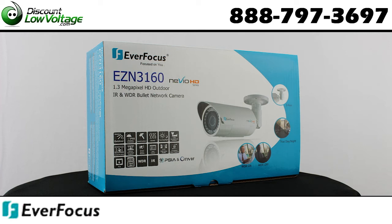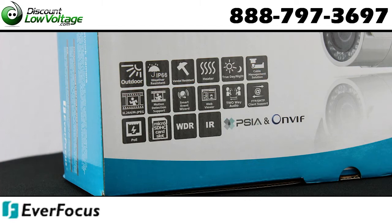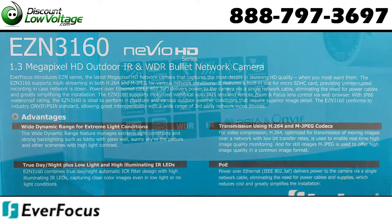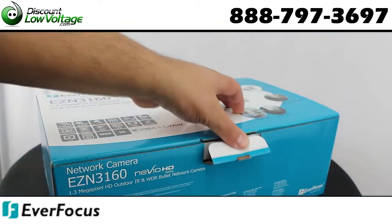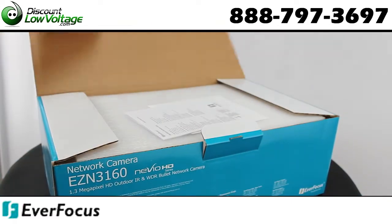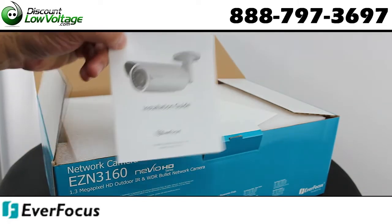This network camera, EZN 3160, is a 1.3 megapixel HD outdoor IR with wide dynamic range bullet network camera. The HD Color CMOS sensor supports both H.264 and MJPEG in full 30 frames per second frame rate.